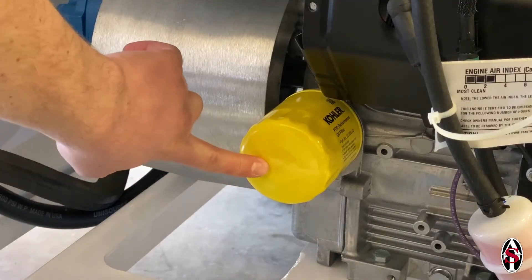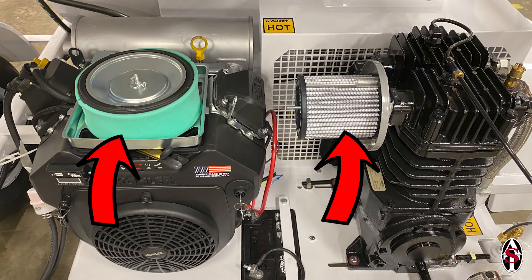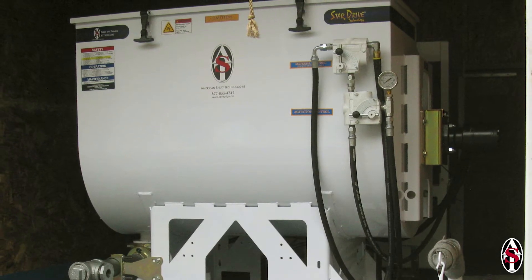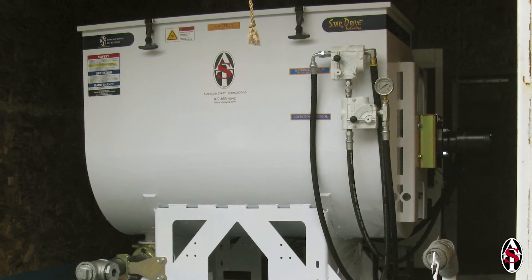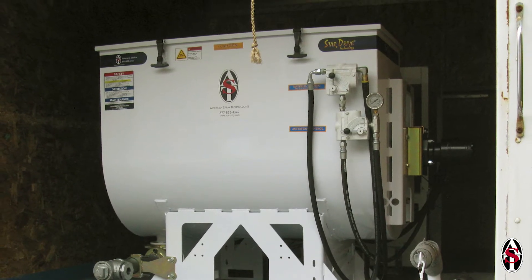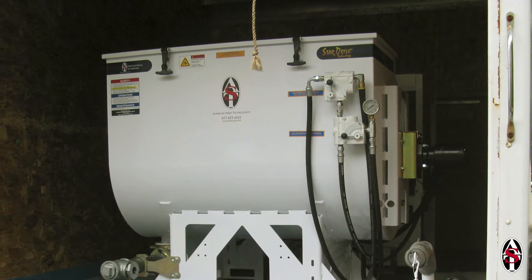Oil should be changed at the recommended intervals. It is important to inspect air filters regularly because clogged air filters can cause overheating and premature failure of both the engine and compressor. Adjustments to the recommended maintenance schedule should be made if you operate your rig in a confined dusty space, such as an enclosed box truck. In this case, it is especially important to inspect air filters more frequently.